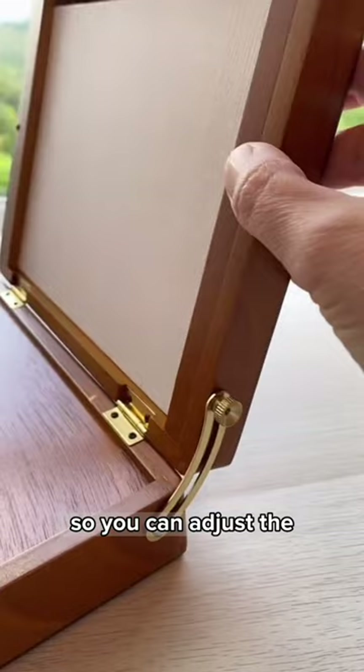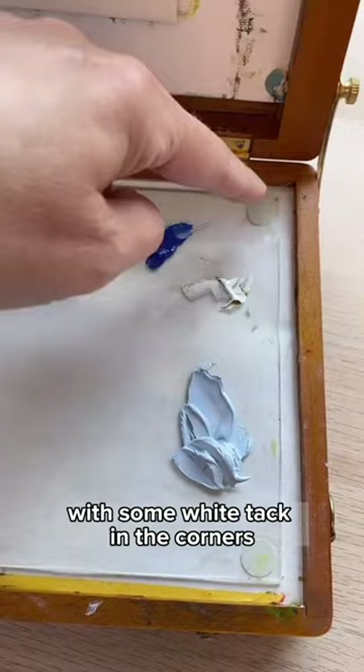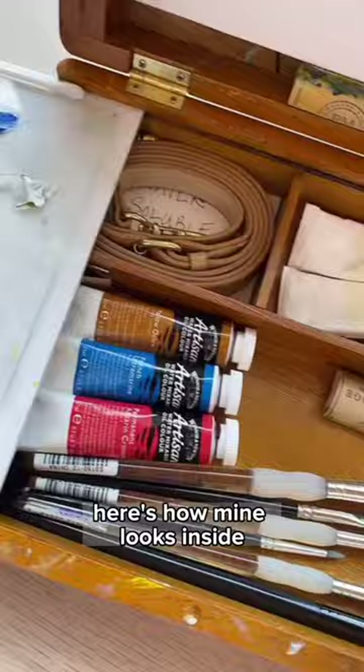Here's the box that I actually use, and you can see a few of the modifications I've made. I took a piece of glass from a picture frame and secured it to the existing palette with some white tack in the corners. The reason I do this is because the palette is really pretty cheap and awful — plus I just like glass palettes. Here's how mine looks inside.